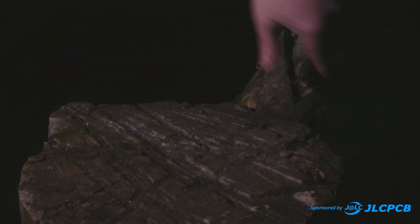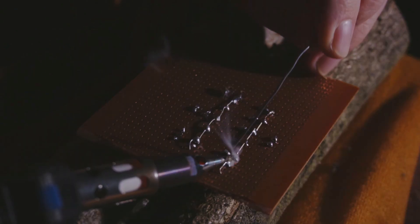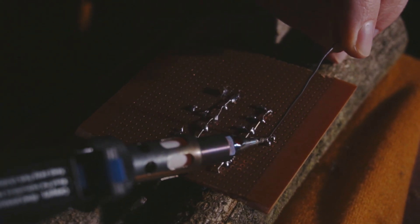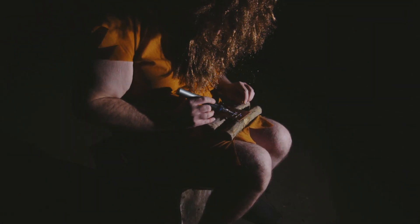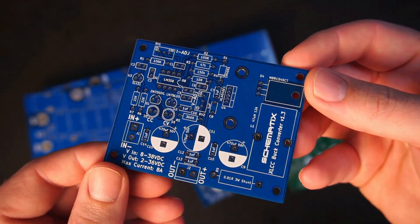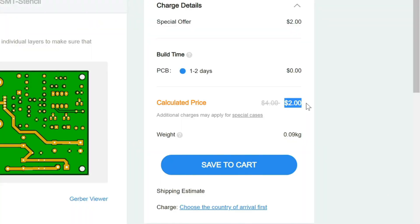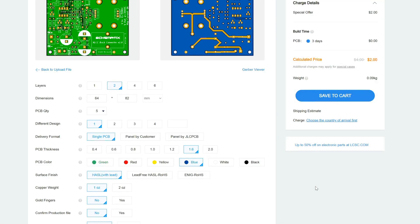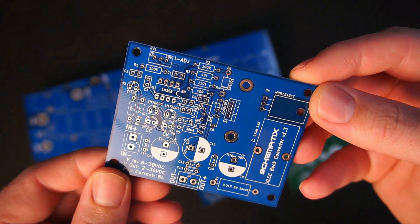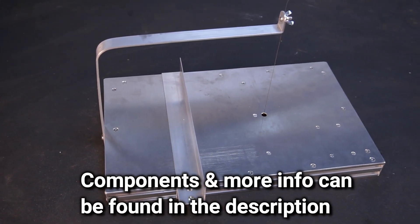Here we have the raw and elusive mechatronic neanderthal. To attract a mate, this young single male must construct a functioning circuit. Unfortunately for this young male, he isn't using a custom printed circuit board, so there is only one way this can end. Oh dear. Thankfully this won't happen to you because you can order a custom printed circuit board from JLCPCB. Starting from as little as $2 for 5 PCBs, they have fast production time and offer a wide range of design options and colours to choose from. So why don't you try out JLCPCB for your next project.